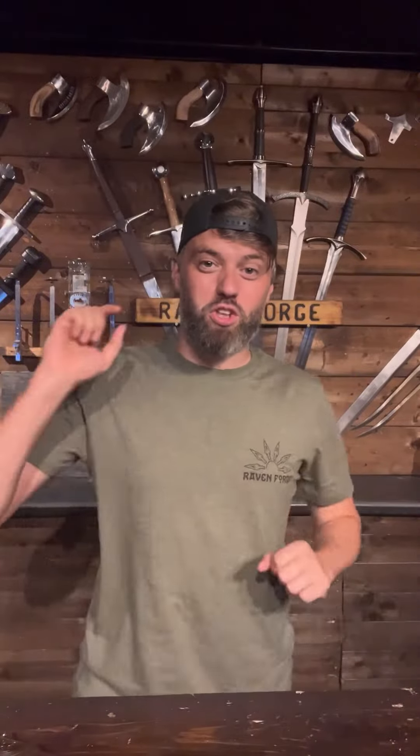Hi, my name's Tom from Ravenforge and I want to show you what came in on our Lord of the Rings United Cutlery delivery. We had an amazing time opening these for the first time yesterday. We've got some footage of that.